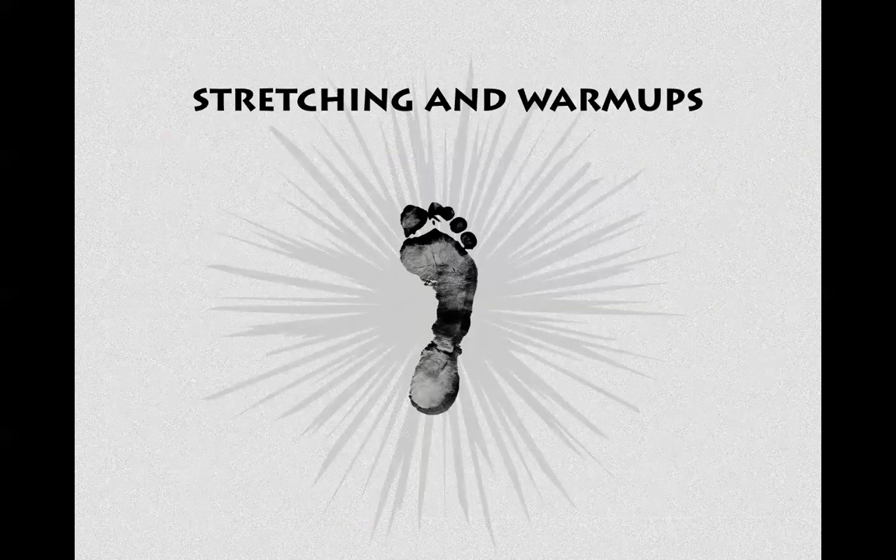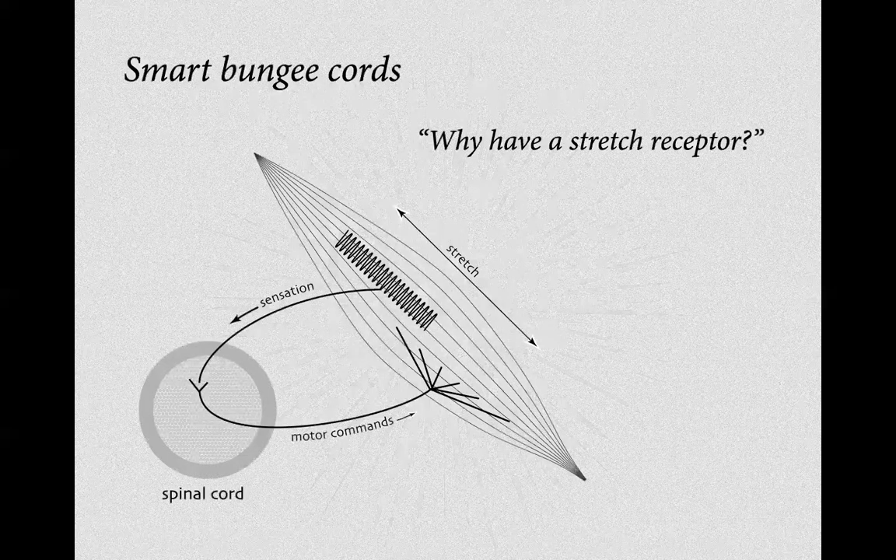Now, stretching and warm-ups — another point to raise. In my personal history, I used to do a lot of stretching. I don't do much stretching anymore. Here is a cartoon of a stretch receptor talking to the spinal cord, then talking to a motor neuron which stimulates the muscle to contract.